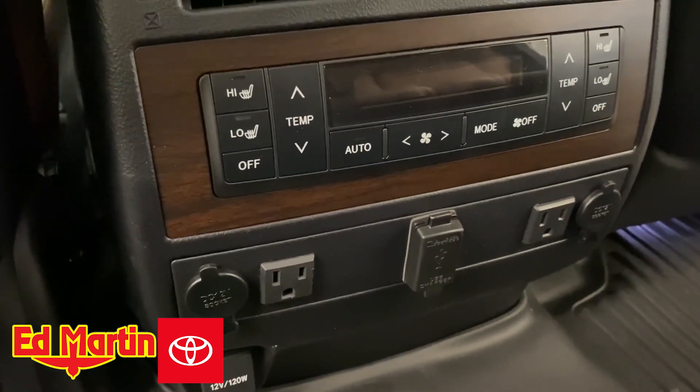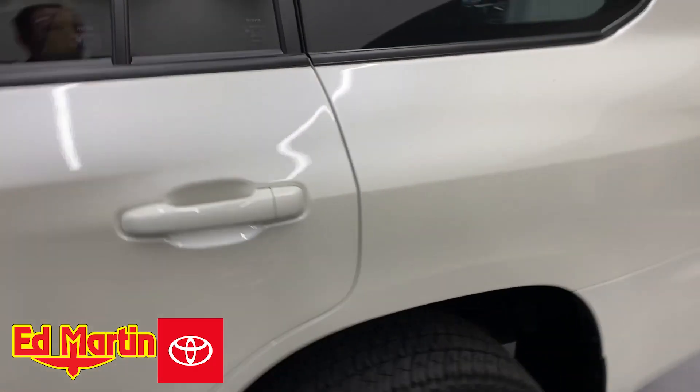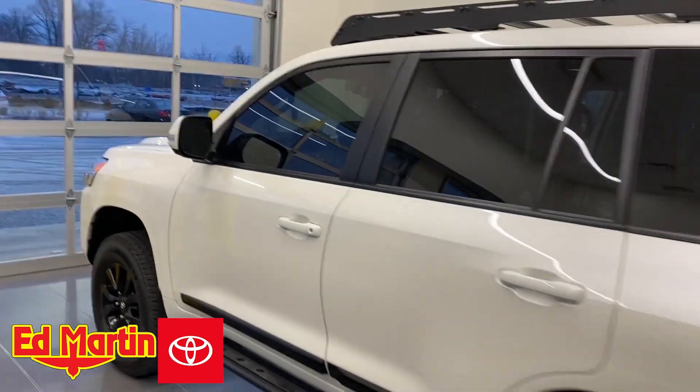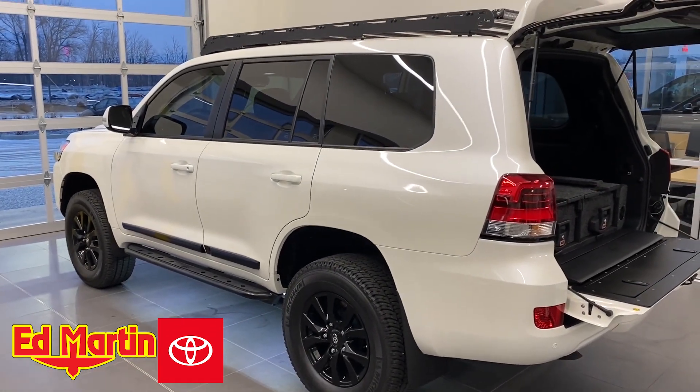If you have any questions, please feel free to let me know. Real quick, I will show you the switch on the Switch Pro 9100, just so you can see that the inverter is switched up here. My name is Eric Sargent, General Manager at Martin Toyota in Noblesville, Indiana, and that is a quick look at a custom inverter installation for our 200 Series Land Cruiser.